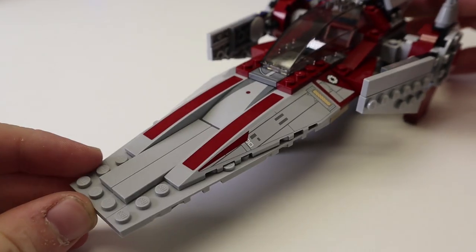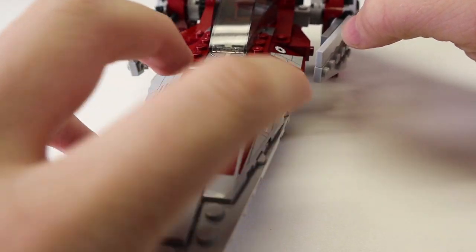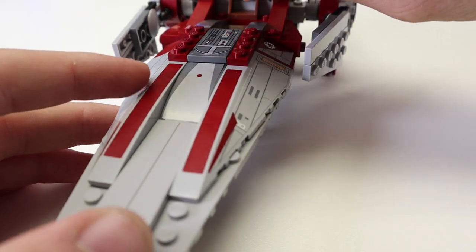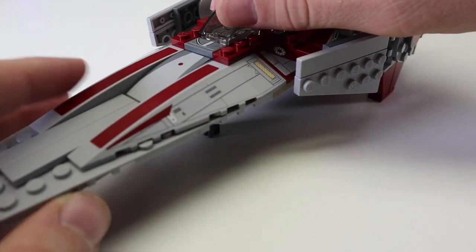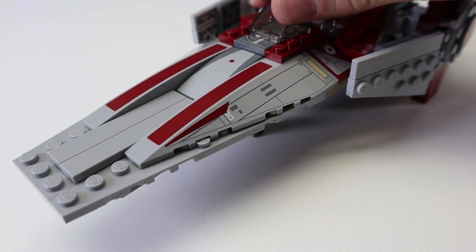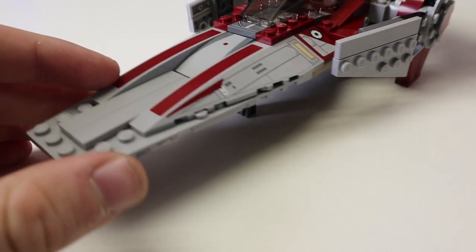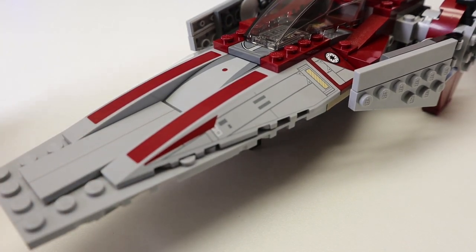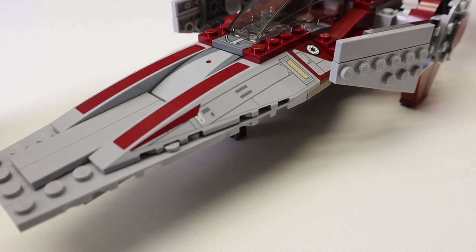Starting in the front, we do have loads of stickering — and I mean loads. We have one, two, three, four, five stickers right here, plus a sticker here and a sticker there — ironically, not one on this other side. They are highly detailed and nice-looking stickers, there are just a lot of them, and they are big. I got lucky applying them, I'll be honest. Maybe they just happen to be easier to apply on this particular set, but it was still a lot of stickers, which is a major detriment to a set like this.